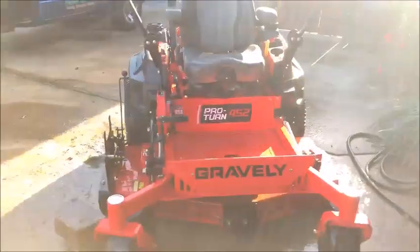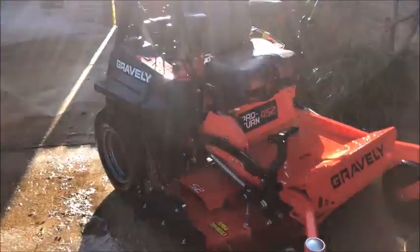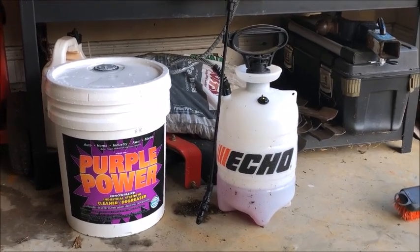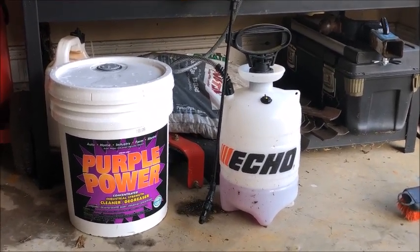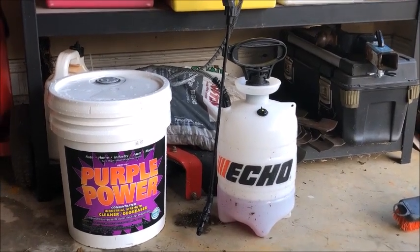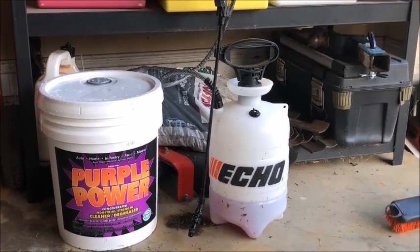She's good as new. Less than 5 minutes total time. That's what I have found that seems to be the quickest, most cost-effective approach. Get a big jug of this, get a little tank sprayer like this, and it seems to just make the maintenance go a lot quicker.